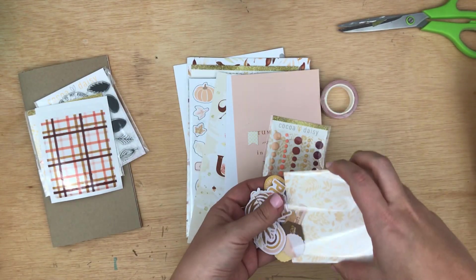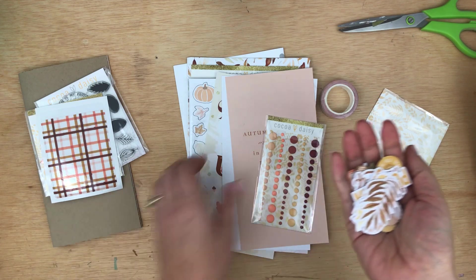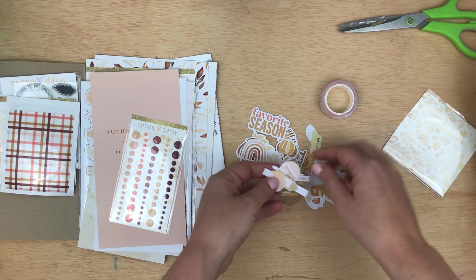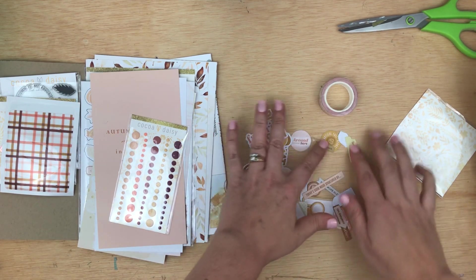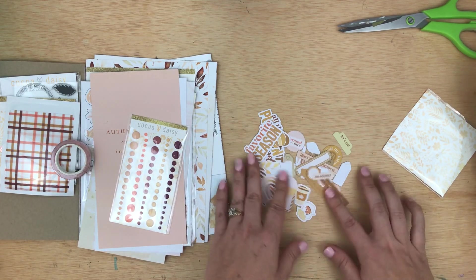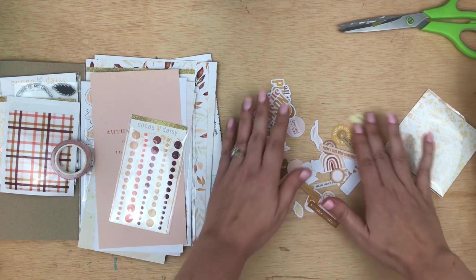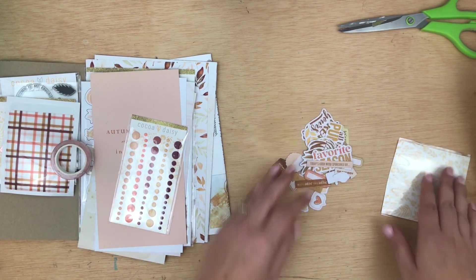Let's see what we've got. We have leaves and words and fall things — oh, cute, a little rainbow. I'm loving this color palette; it's like soft fall colors. I don't really have fall here in Florida, so this is a nice color palette for me. And then some labels and some circles, a couple hexagons. Yeah, this is super cute die cuts to go with your memory keeping, journaling, planning, or whatever.